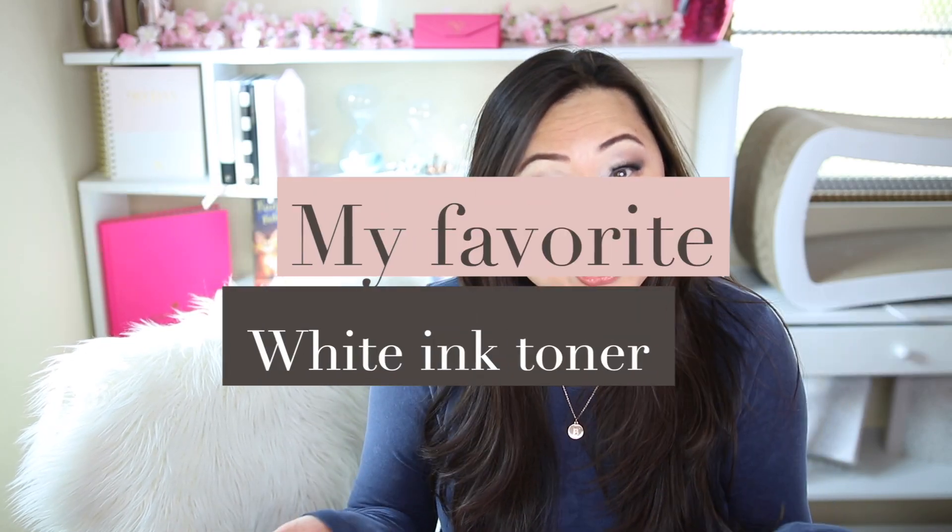Let's talk today about my favorite white ink toner, which is the Ghost ink toner. Ghost is a brand name and there are other toners out there that do print in white. However, we're going to talk about the Ghost specifically today. I'm going to show you how to load it into your laser printer, and also we'll talk about the alternatives and things you might want to think about before investing in a white ink toner and a matching printer.